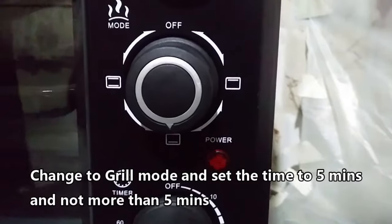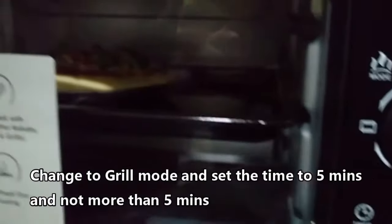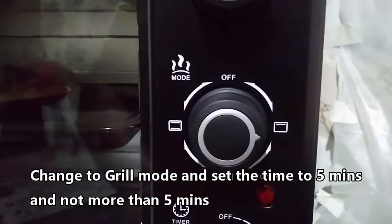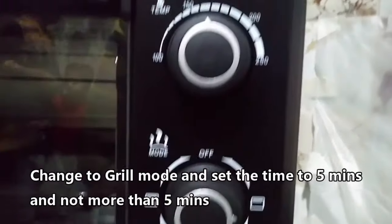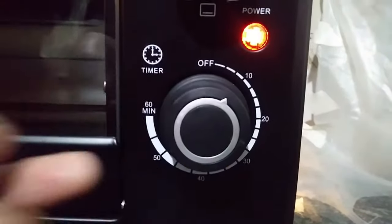The third step is to grill the pizza. Leave the temperature as it is at 160 degrees and change the mode to grill. The grill mode means only the top two heating elements should be on. Set the time to 4 to 5 minutes and not more than 5 minutes. Keep checking the pizza after 3 minutes and make sure to take it out when the edges are golden brown. If you keep it longer in grill mode, the pizza edges might get burnt.